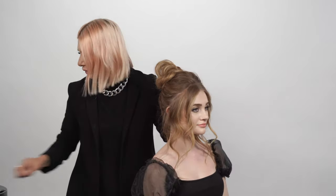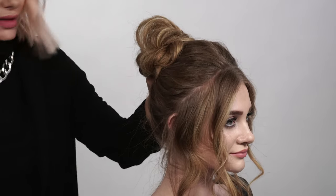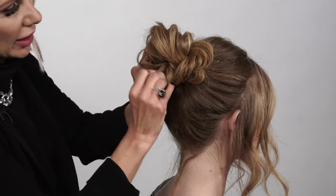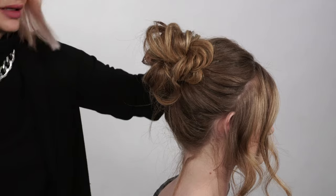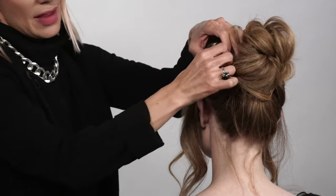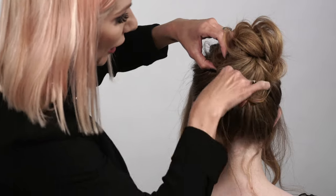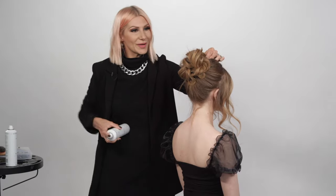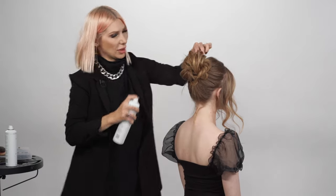Now we're going to take the ends and create our big bouffant bun and secure it into place using bobby pins. I like to use almost a circular motion — go to the right corner and push it through, then again to the left side on the top, and then the bottom to secure it. Then we're going to detail it out with some flexible hold hairspray — the great thing about it is the more you use it, the harder the hair will become.